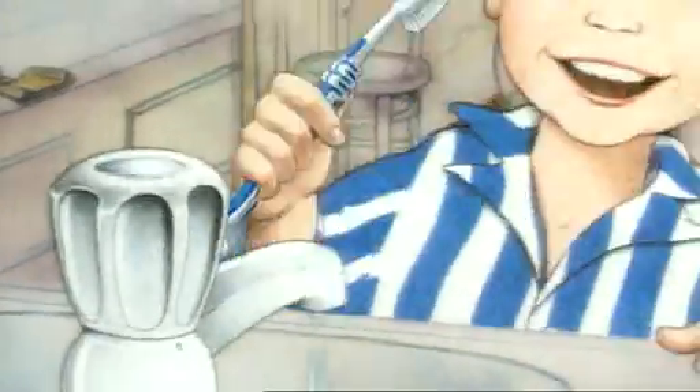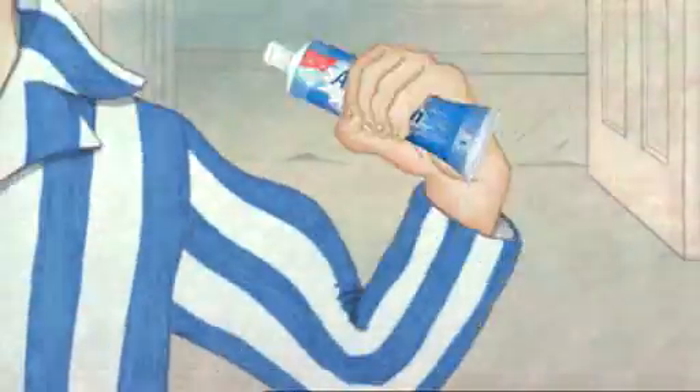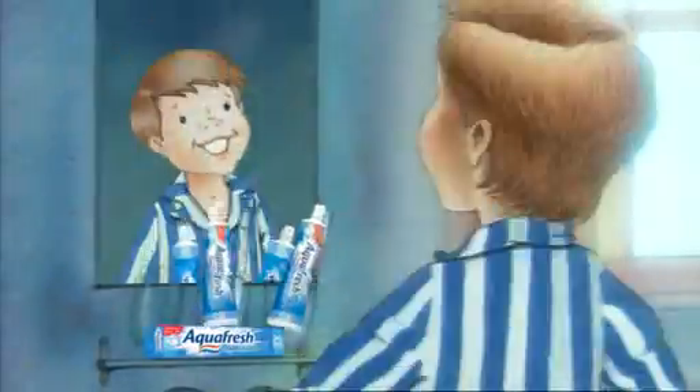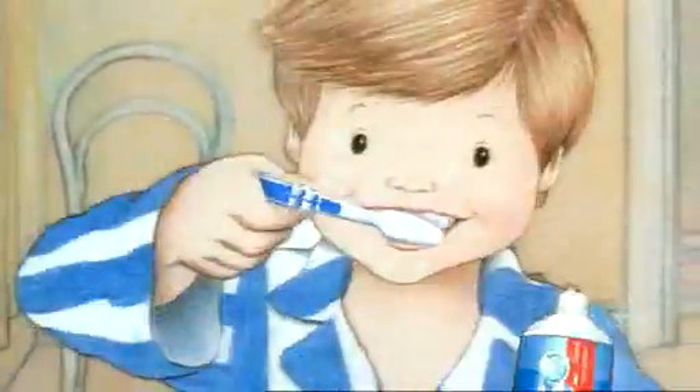There's a toothpaste that works just right. It strengthens tooth enamel with all of its might. It's the one with three stripes of protection, you see. It's Aquafresh for the family.